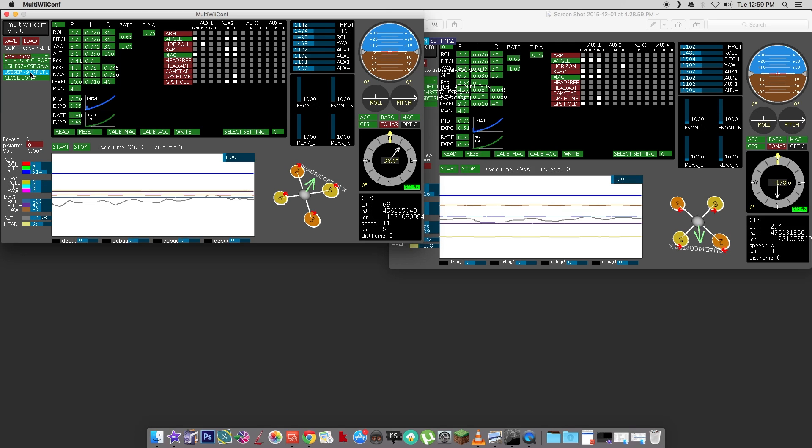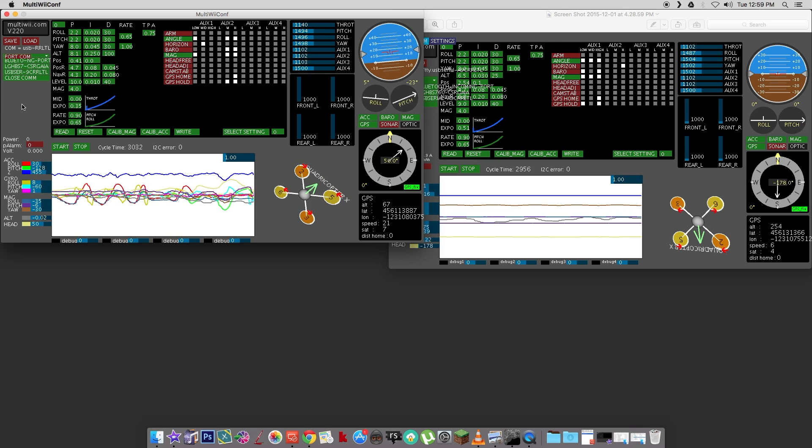I'm going to select this COM port because I know that's what the Walkera is connected to. I select that, the screen's up, and if I hit Start it's going to start reading the flight controller. If I actually pick the Walkera up and start moving it around — if I roll it, I can see the gimbal there on the screen rolling and the orientation of the quadcopter. And if I go for pitch, I can see that as well. You've got the compass on there reading the mag.